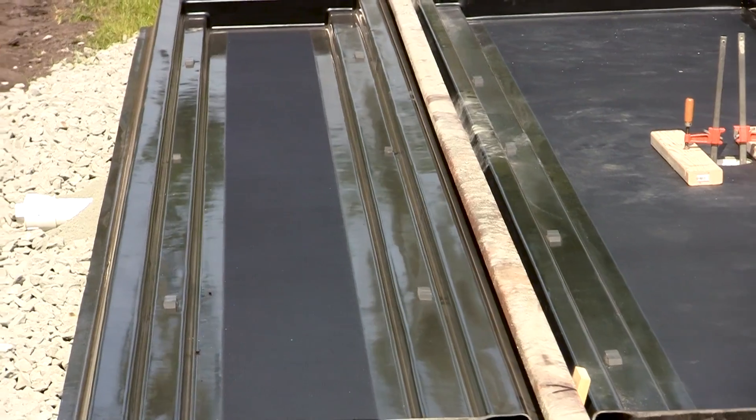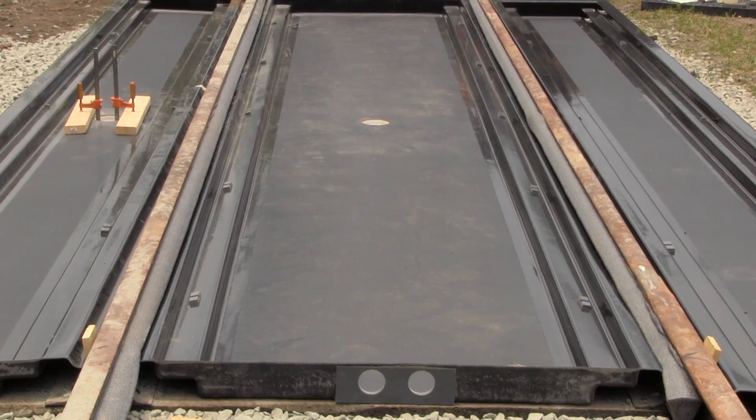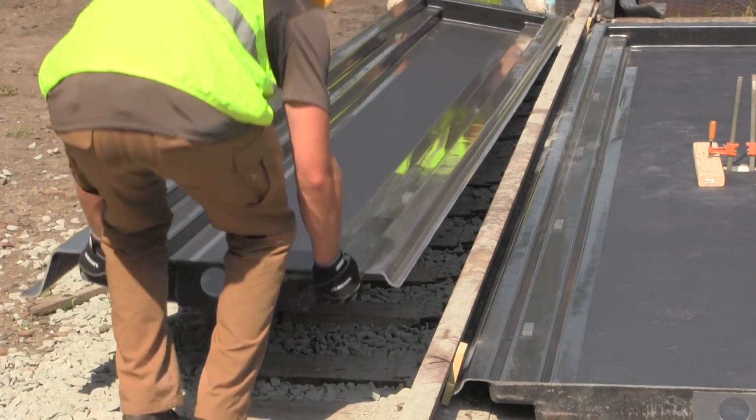Depending on the need at the installation site, center pans can be used alone, with side pans on either side, or on just one side. The system is completely modular.